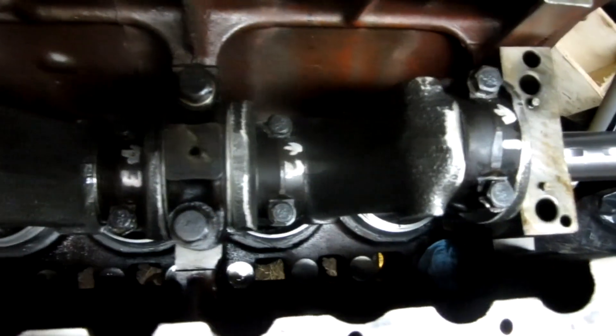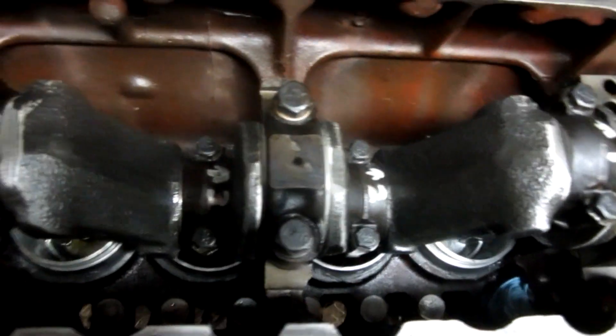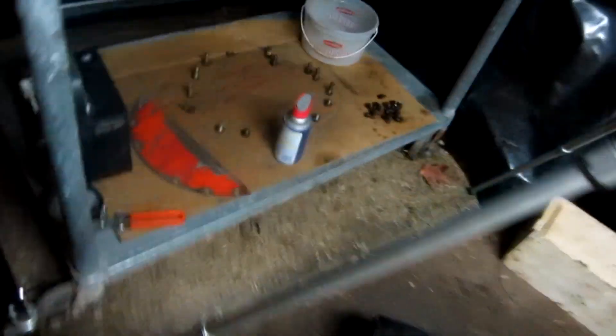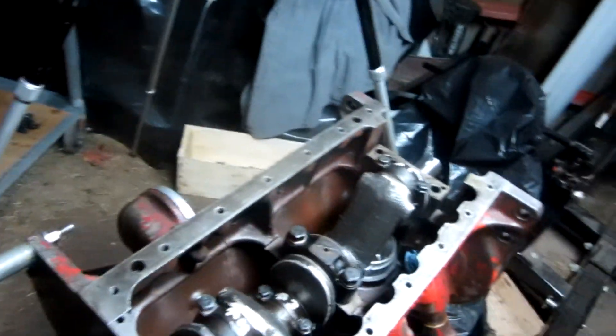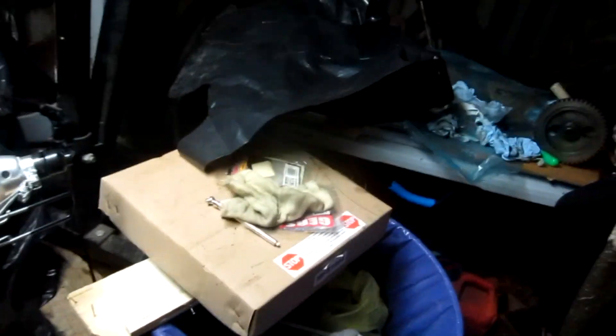Got the piston caps on, torqued everything down — that's it for there. My stuff is piled up but I'm putting the bolts back into exactly where they were. I have to cover all this back up with a blanket because of the snowstorm we got. There's my tractor — what's left of it. All right, that's it.